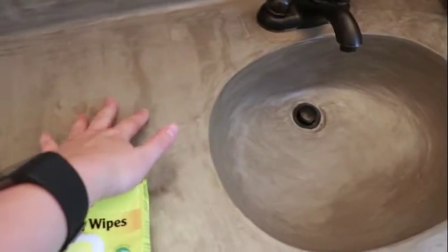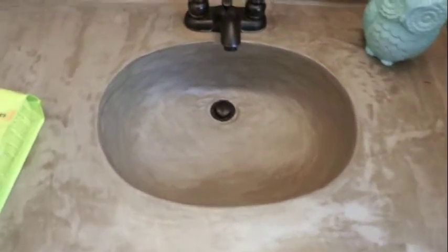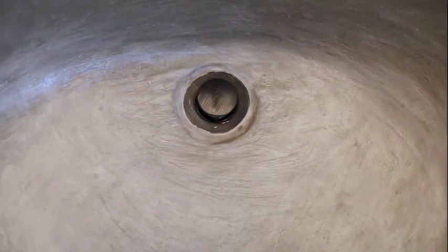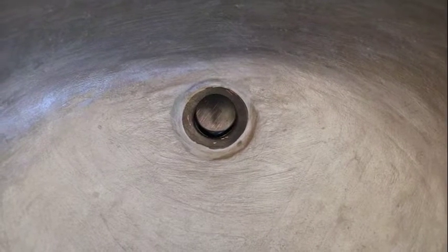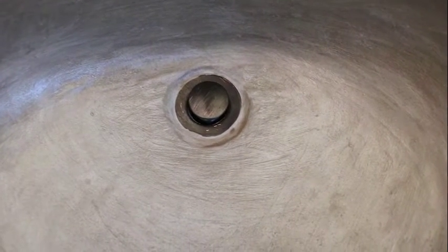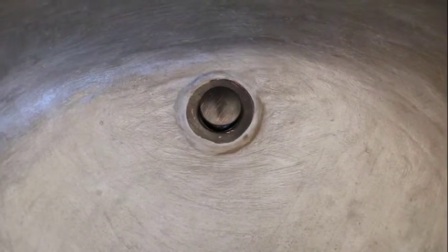It looks awesome. We have not even resealed the flat surface. We did tweak the area around the drain, which you can read all about on my blog. Basically, when we originally completed the project, we took the drain out.